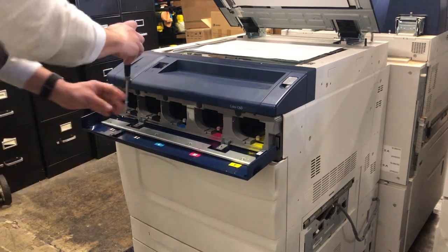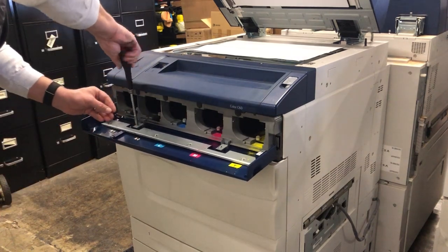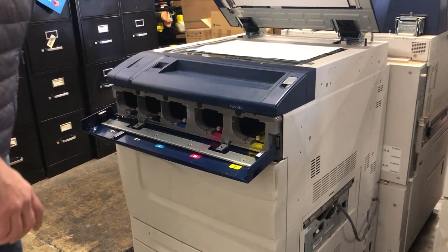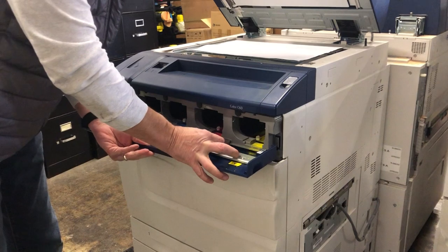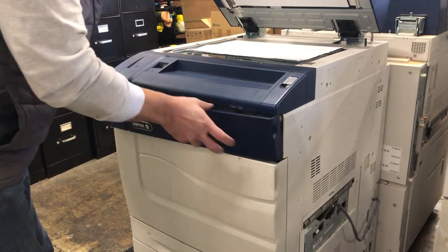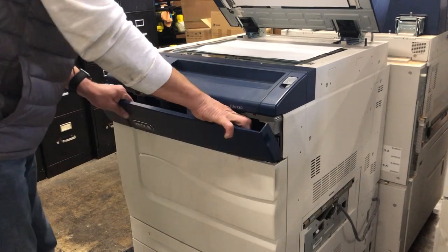Next we're going to remove the door. There are two screws on top — you don't need to remove them completely, just loosen them up. Then there are a couple of metal slides; slide them back and the door should come free.